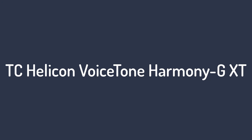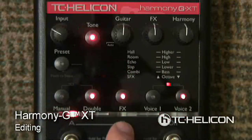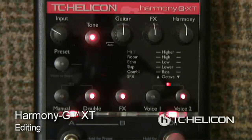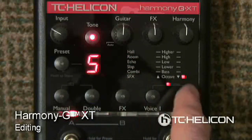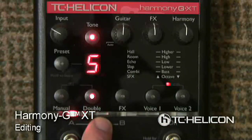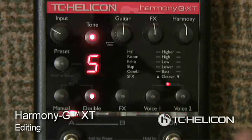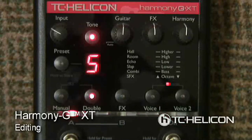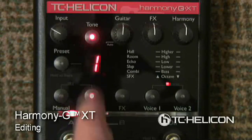Number three: TC Helicon Voice Tone Harmony G XT. Just a quick look at the Amazon reviews for this product would be enough to convince many to buy it straight away, since it has lots of five-star reviews. If you want to add harmonies to your singing, this is the way to go. This vocal effect processor pedal is sturdy, designed for stomping on with your foot, has USB for software updates, and includes an app for preset management.